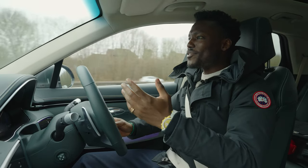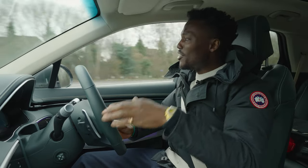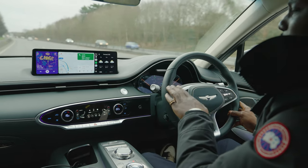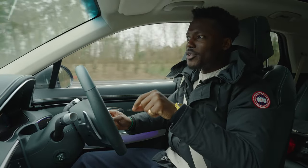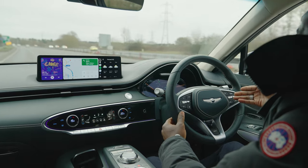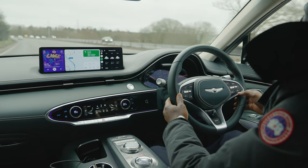Driving on country roads and now joining the motorway is where this car really shines. On the motorway in comfort mode it's smooth and glides nicely, avoiding any potholes. You can also activate the highway cruise control for semi-autonomous driving — it takes over very quickly and maintains lane and speed effortlessly.